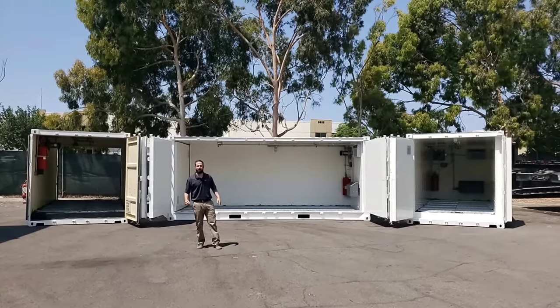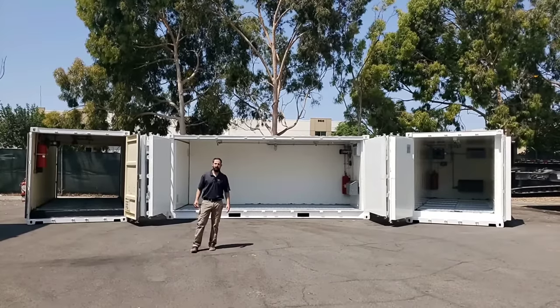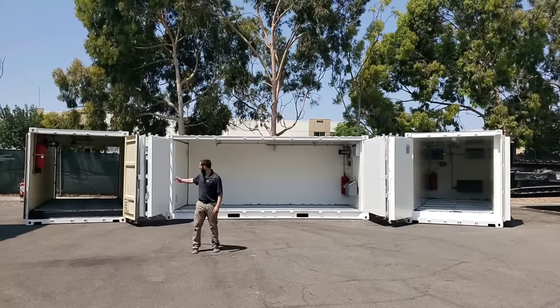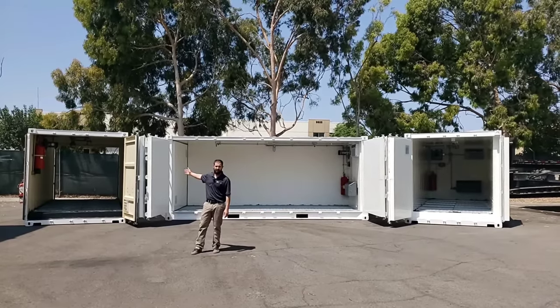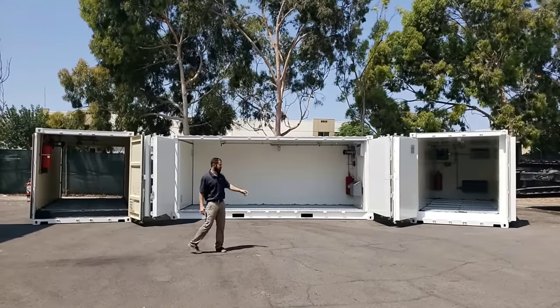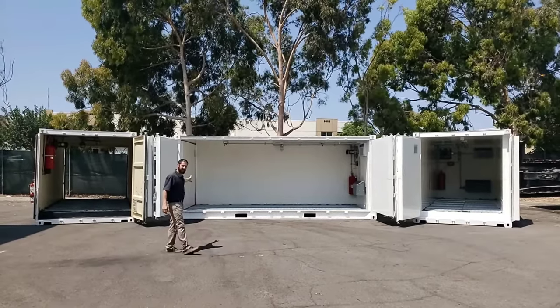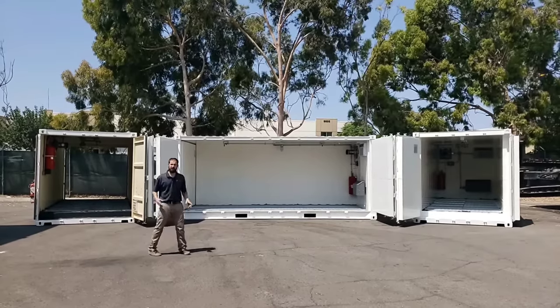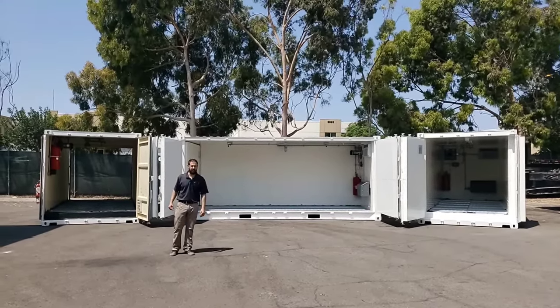Good afternoon, I'm Robert with American Hazmat Rentals, here for a video to introduce our 20-foot hazmat lineup. Right here is our double door, right over here is our single end door, and right behind us is my favorite, the open side door. Now we're going to go through each purpose of our hazmats and see what fits your needs.